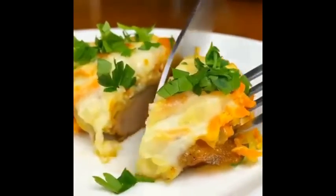Ставим в разогретую духовку при 180 градусах на 10 минут. Это очень вкусно! Попробуйте! Готовьте с удовольствием! Кушайте вкусно и будьте здоровы!